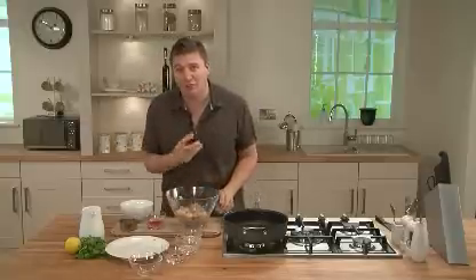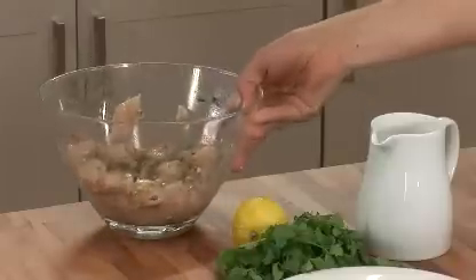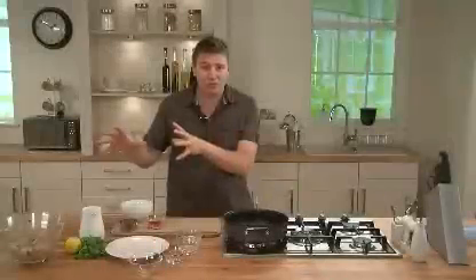Just put that to one side. If you can leave it for a couple of hours, do so — but you don't have to. It's not essential.